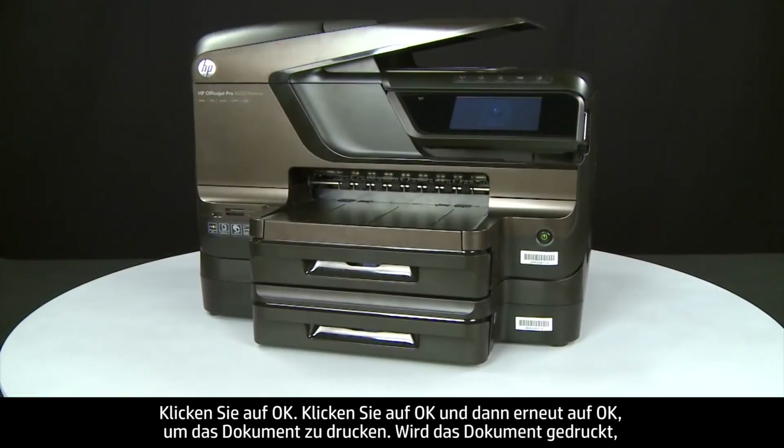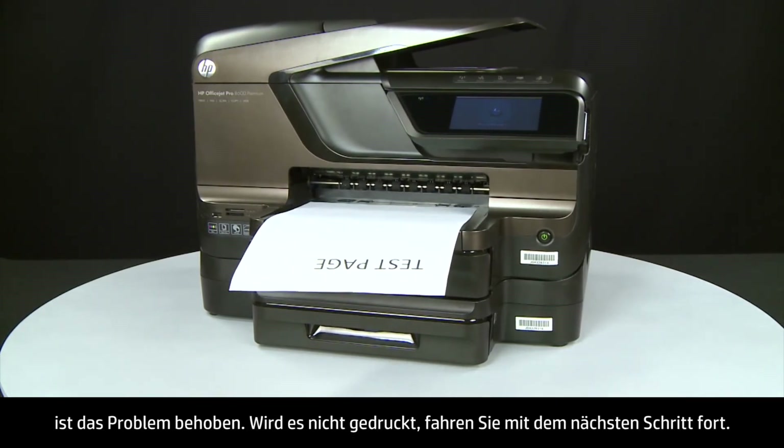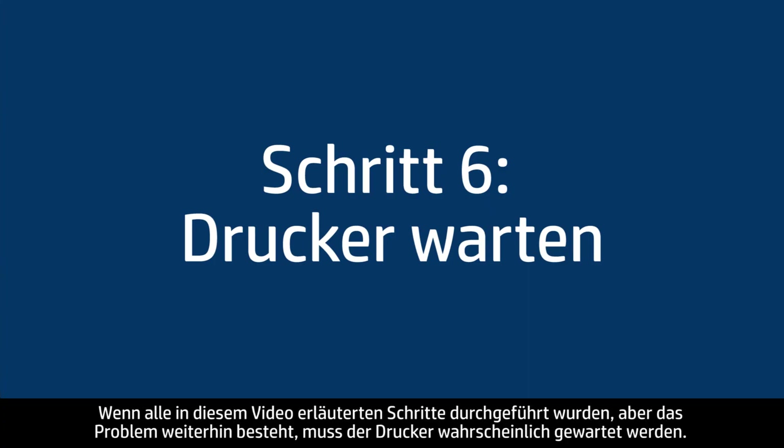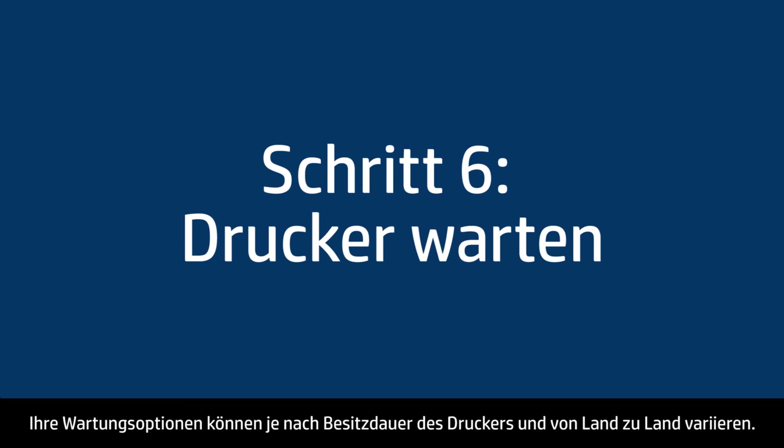If the document prints successfully, the issue is resolved. If the document does not print, go on to the next step. If you've tried everything described in this video and you still have a problem, your printer likely needs some type of service. Contact HP to find out what the support options are for your printer — your options for service may vary depending on how long you've owned it and what country you live in.